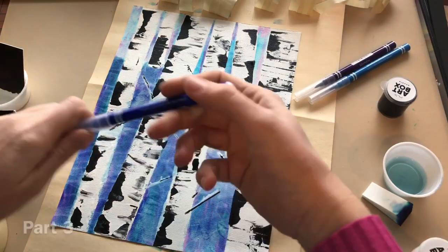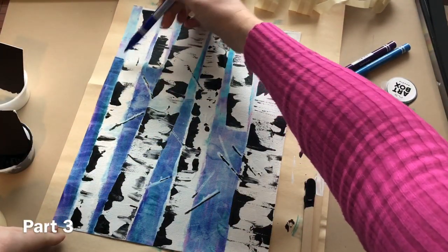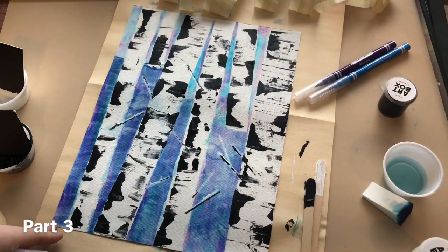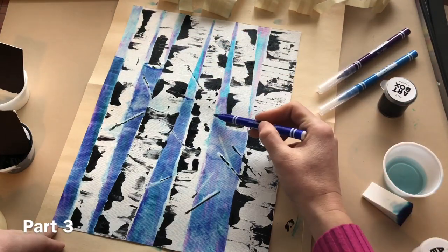Step 10A. Add details and touch-ups using the brush tip markers. Step 10B, add more damp sponge areas if desired.